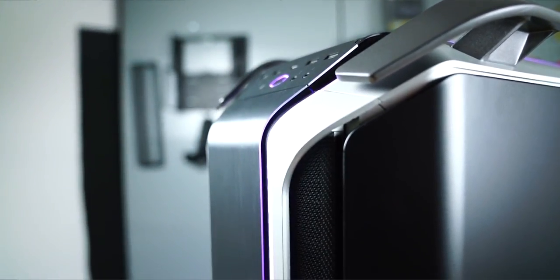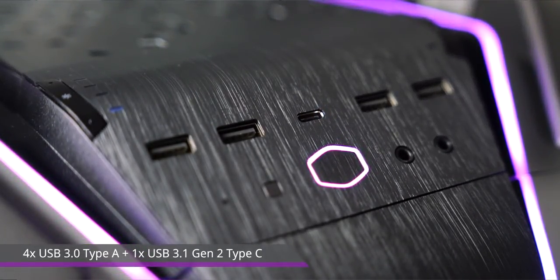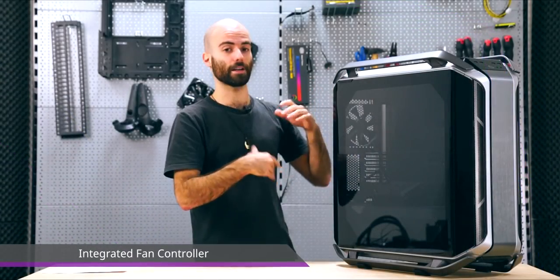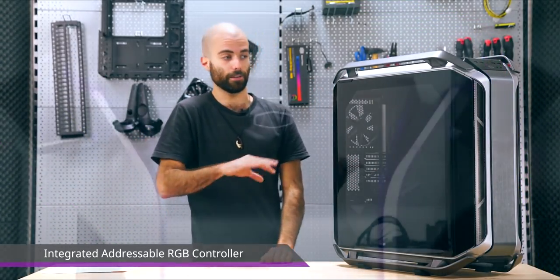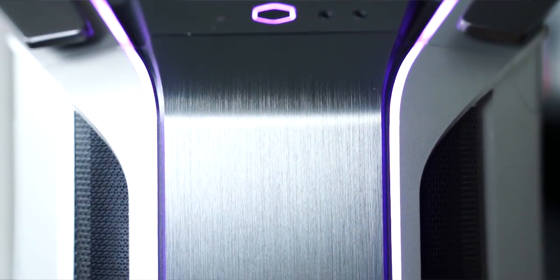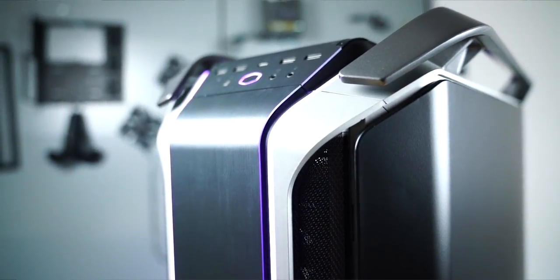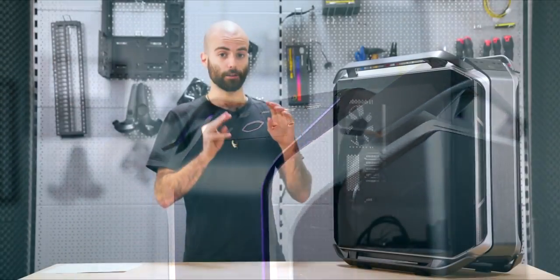This case is packed with features, and starting from the I/O module we find four USB 3.0 ports and one Type-C 3.1 Gen 2 port. On the left side we find a fan controller with a dual action button, and on the right side we find the same dual action button but for the ARGB features. Below all of this we find the usual Cooler Master shape power button, a reset button, an HDD LED, and two jacks.